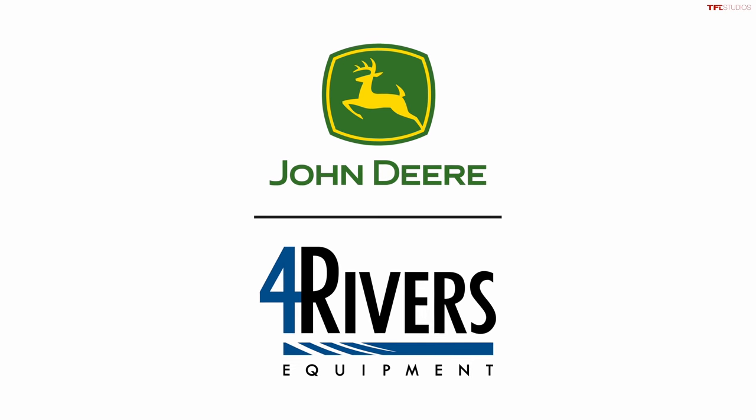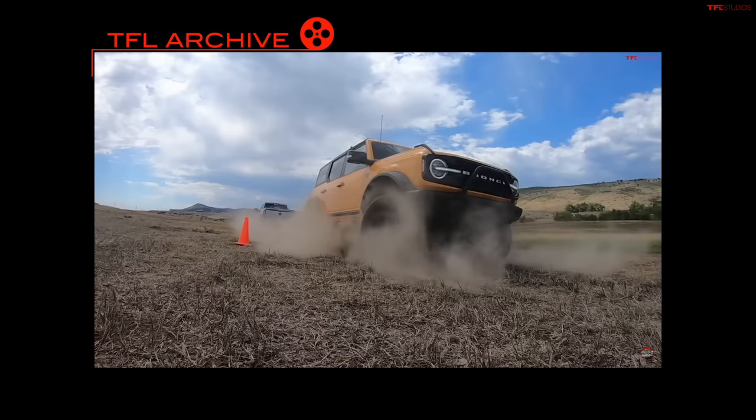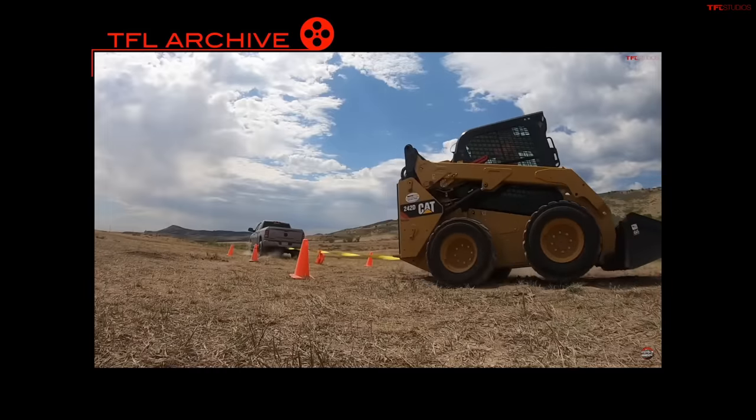On the previous episode of tug-of-war, this Ram heavy-duty Cummins 2500 truck was the champion. First it beat the Ford Bronco with the Sasquatch package, then it also beat a Caterpillar skid steer. But now my friend Tractor Time with Tim called me up and said he's got something that could potentially take down the Ram, and he's going to show up here at Tumbleweed Ranch.